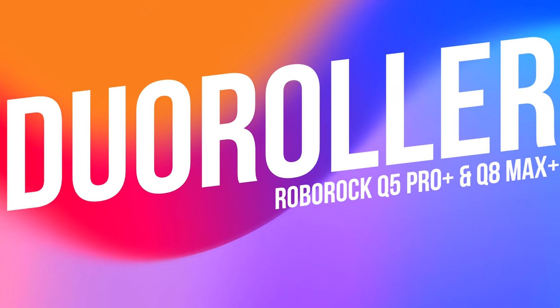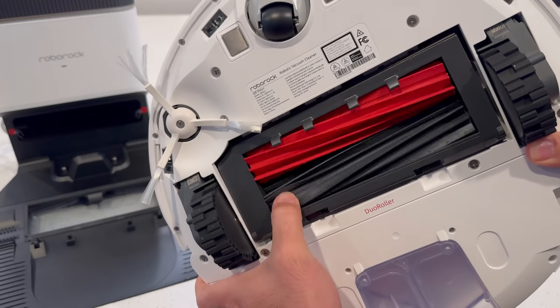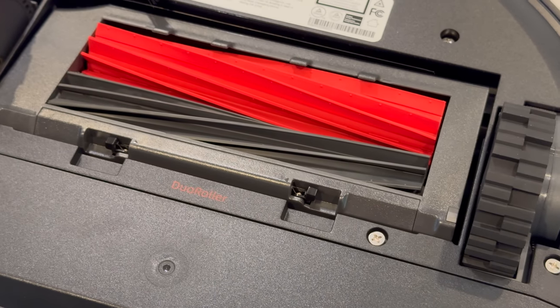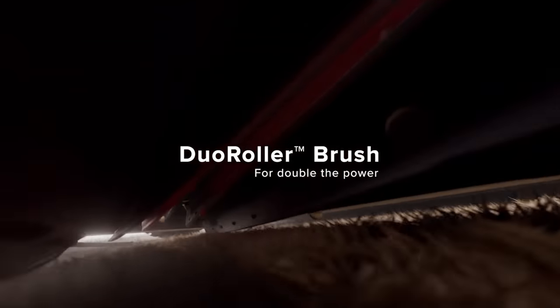When it comes to cleaning, the star of the show is Roborock's patented Duo Roller Brush System, featuring twin counter-rotating rubber rollers that work together to deliver unparalleled cleaning performance. Most robot vacuums just have one roller, but the dual roller design is a total game changer. As the rollers spin rapidly in opposite directions,